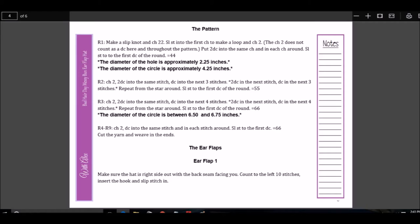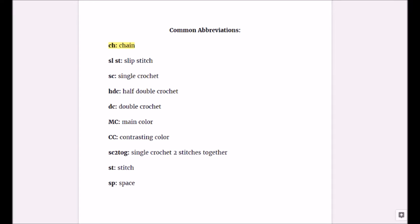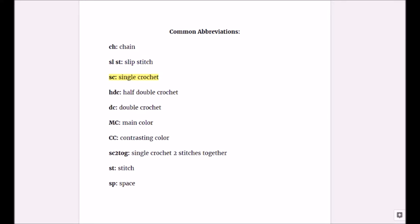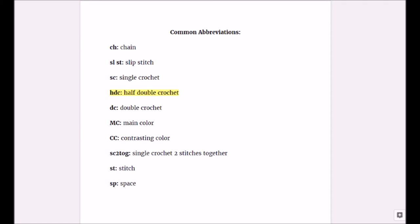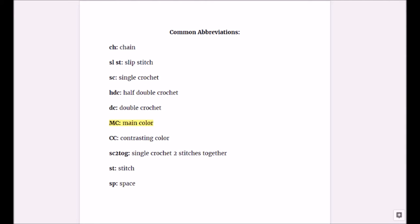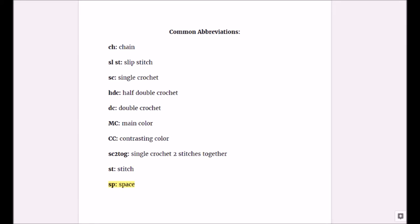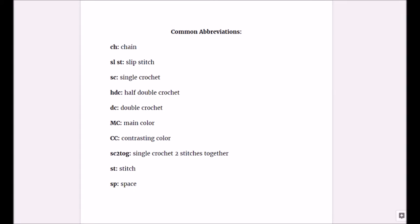All patterns will have an abbreviations section to explain the abbreviations used. For a full list, you can visit the Craft Yarn Council. Here are some common abbreviations: CH means chain, SLST means slip stitch, SC means single crochet, HDC means half double crochet, DC means double crochet, MC means main color, CC means contrasting color, SC2TOG means single crochet two stitches together, ST means stitch, and SP means space. For more abbreviations, visit the Craft Yarn Council's website — I'll have that link below.